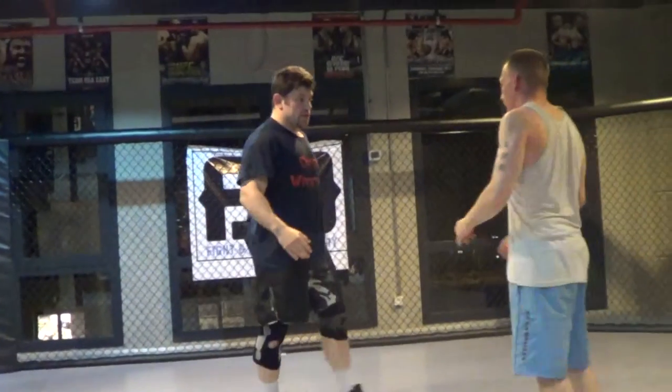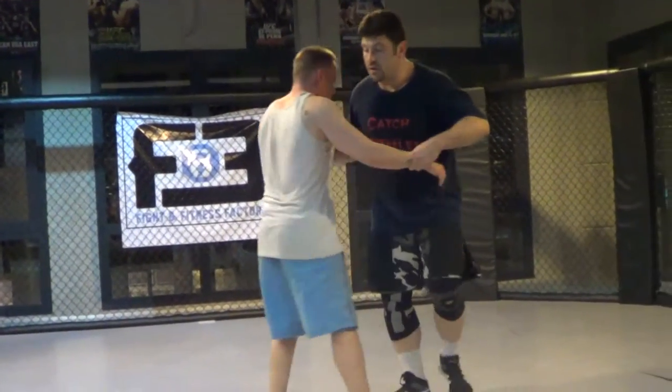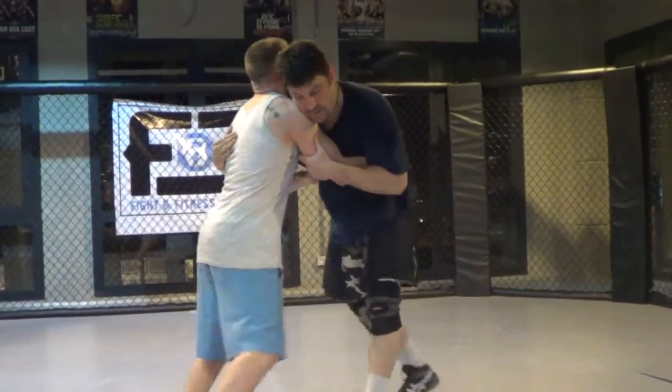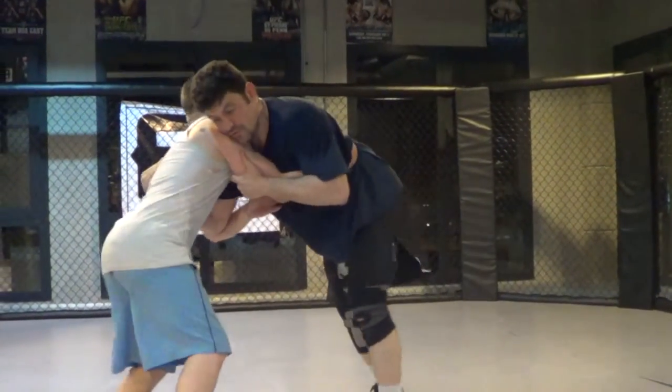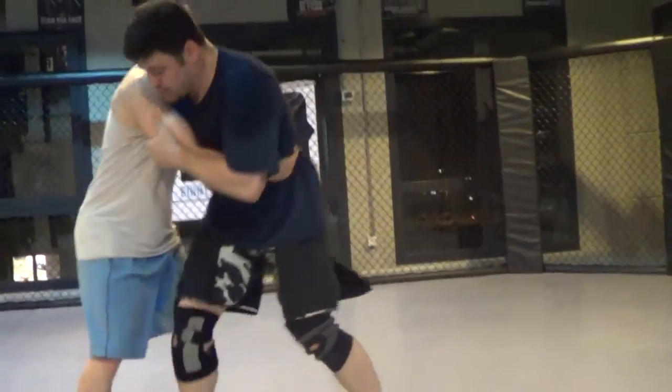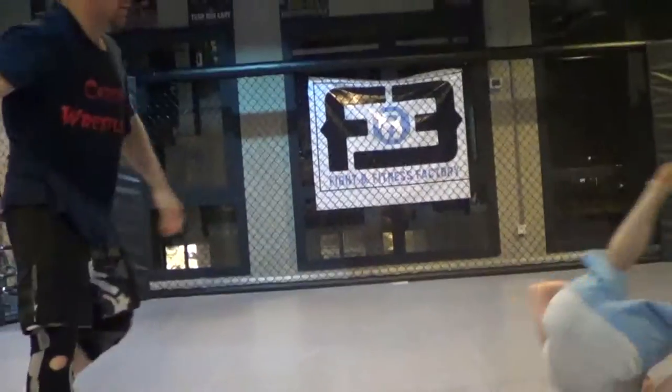Now we'll walk to inside the Uchimata, over or under. If we're on the left, we're going to need a little bit, so we'll just plan around, give the pressure. If I want that foot back, I need it — try to move that leg back to the point, and then Uchimata.